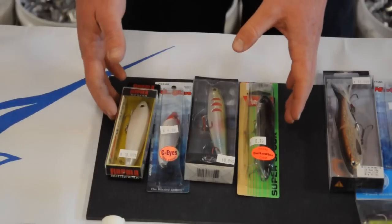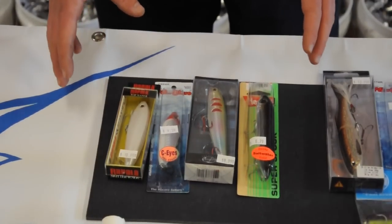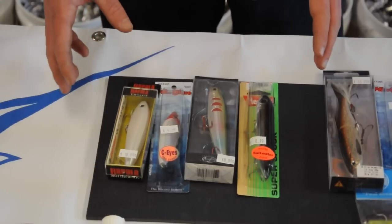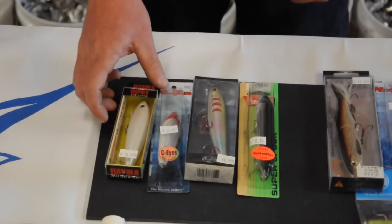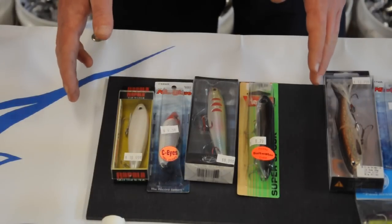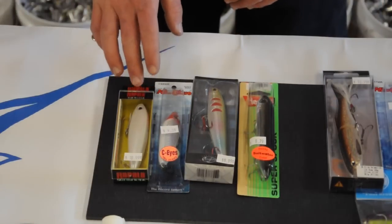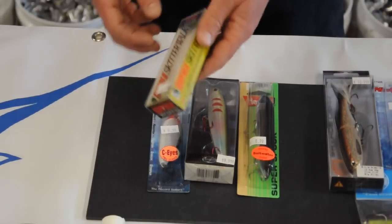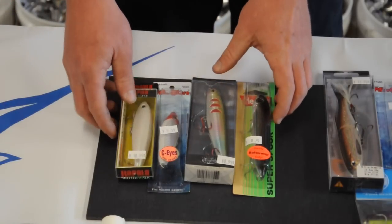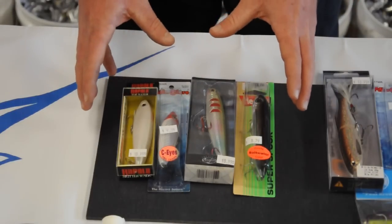For topwater lures, I have a selection here of four to five inch baits. They are all walk-the-dog lures. What we're trying to mimic here is a mullet on top of the water up on oyster beds, and that seems to be the trout's favorite. I like to use a lure with a lighter color simply because you can see it better. Topwater seems to really get bites early in the morning and late in the evening in lower light conditions and at night. I like a white lure or something like this Rapala Skitter Walk that's all white — the trout don't seem to mind. The water clarity isn't too well in some of the areas that they like, but all these baits get good reaction bites.